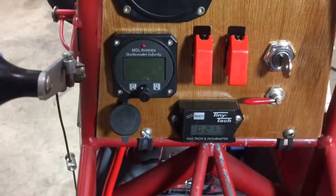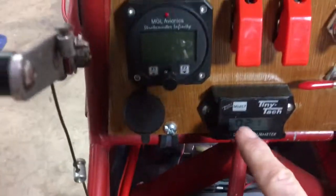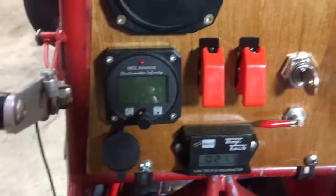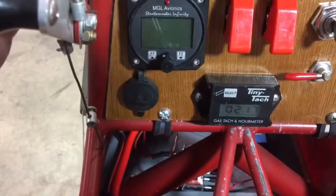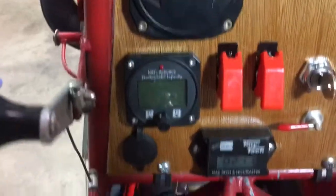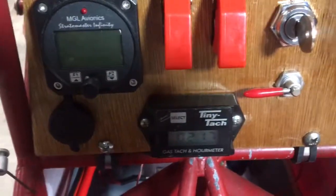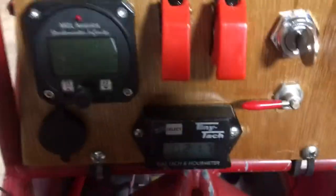I haven't got any labels made yet, but I'll work on that. Got a tiny tack, mainly just for the hours to keep up with the hours on the engine. Got a cigarette lighter plug here — it's for the USB to run our iPad, phone, or whatever. And the tiny tack can also be used to determine how accurate the other tachometer is.